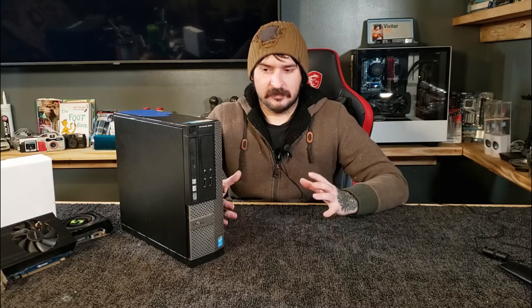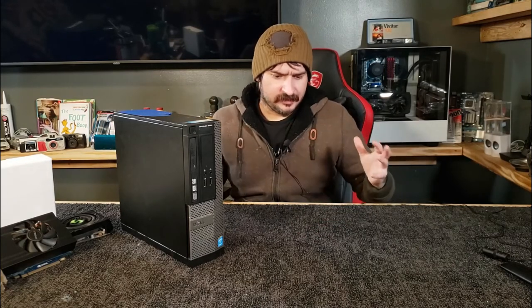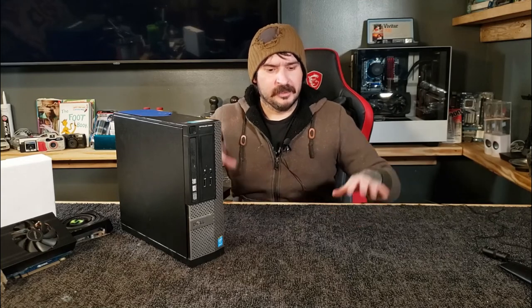Gaming computer — yeah. This OptiPlex is going to last only so long; it's a 2015 machine. Nothing against Dell or OptiPlex — they're decent computers, they can game okay — it's just there's no upgradability to them. You can only go so big on the graphics card to fit in the case, nothing is standard size, so nothing ever fits and you'd have to replace things. Maybe he can save some money and build a decent budget PC once GPUs go down. If you're new, be sure to subscribe. Let me know what brought you to this video. And if you're a returning subscriber, thank you for watching — I upload daily content, so check back daily. See you next time.